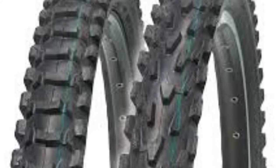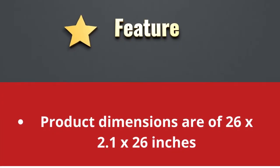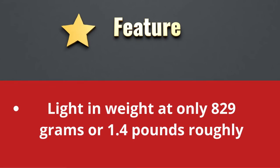Affordable tire option for people who are looking at great mileage for the front and rear tires. WUT Beaver All-Ciraptor Comp Tire features product dimensions of 26x2.1x26 inches. Light in weight at only 829 grams or roughly 1.4 pounds.